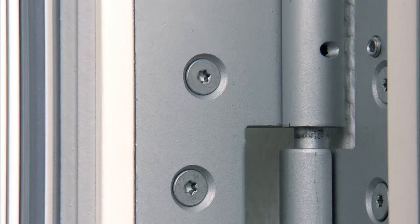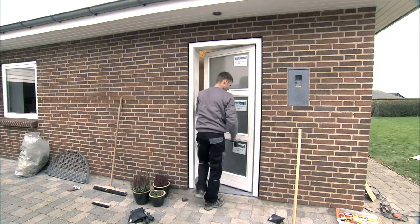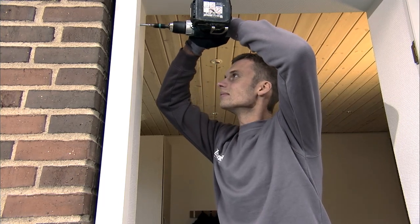Then lift the door onto the hinges and check that it shuts firmly. If not, the door sash must be adjusted. When you have adjusted the door sash, you can fix the rest of the frame by mounting the last three screws.